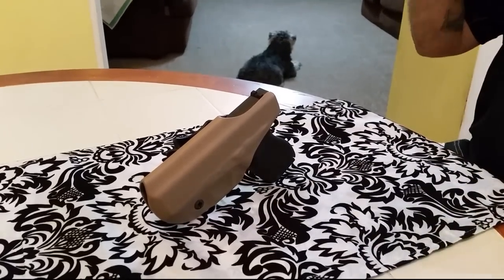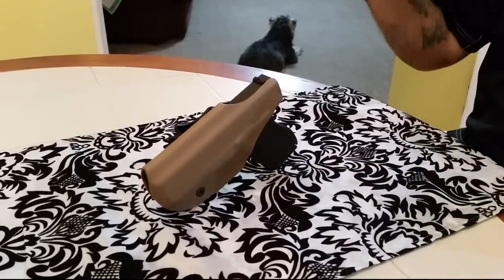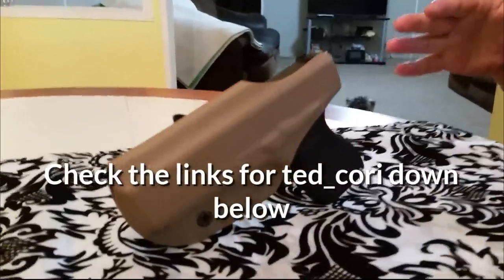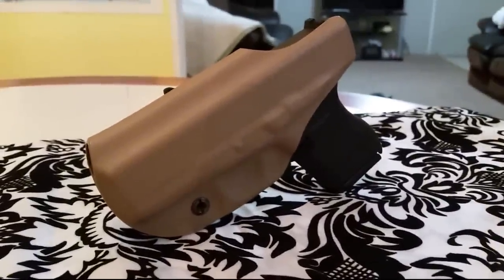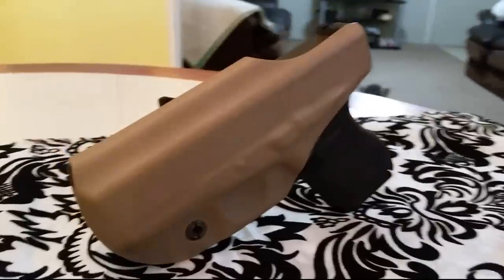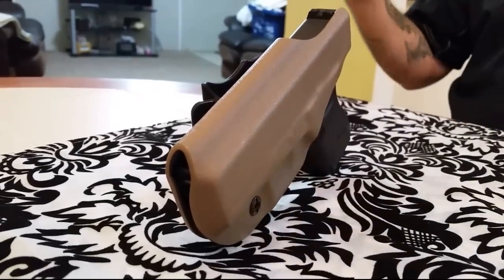So when we did the Glock 43 initial review, we were contacted by a guy named TechCorey. He offered to send us a holster for free in return for a completely honest review. Once he said that, I was hooked. That's the way I like to do this — as long as it's on our terms, we can do what we want and we can be honest with you guys, because y'all are the ones that make us. So we want to be honest with you. That's the way to do it. I'll take that deal all day long.